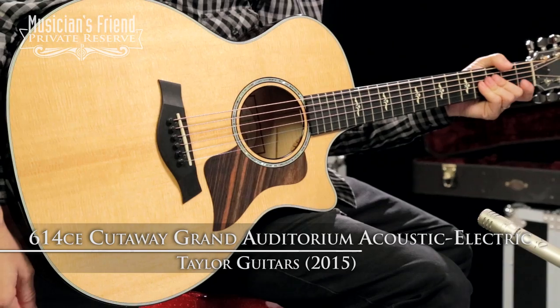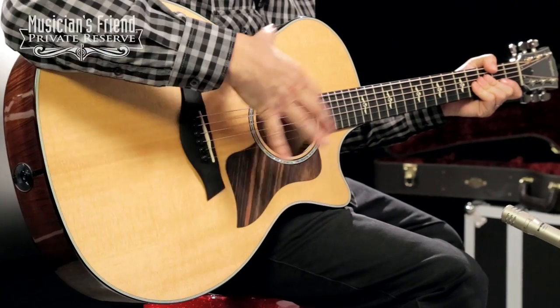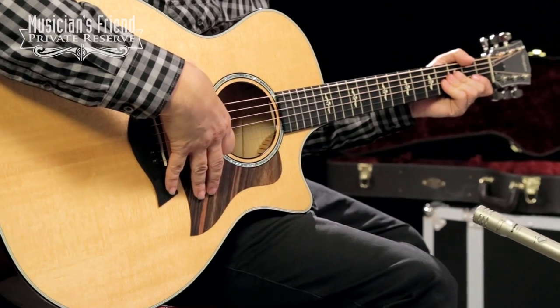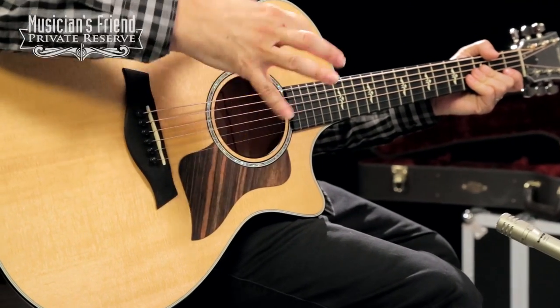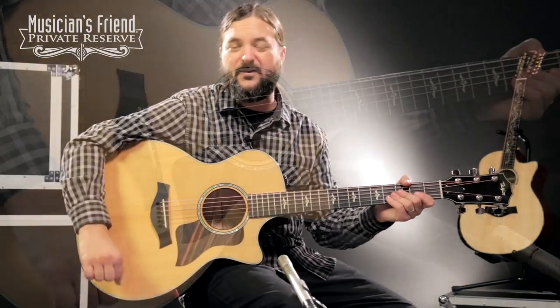This instrument starts with the awesome Grand Auditorium body shape. And you've got a nice torrified Sitka spruce top. A torrification process dries out the wood a little bit, giving it the tonal characteristic of an older top on an older instrument.